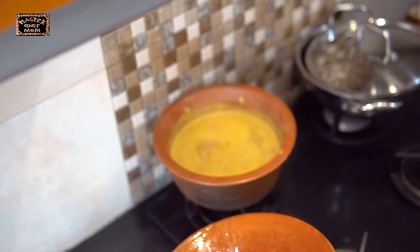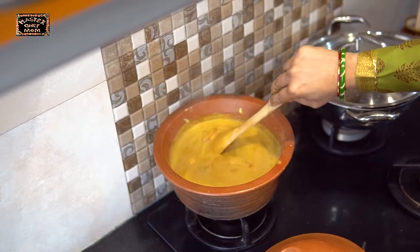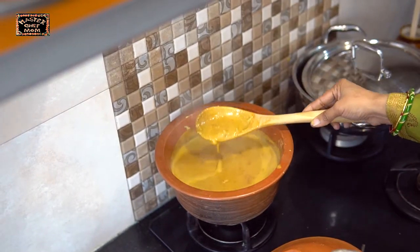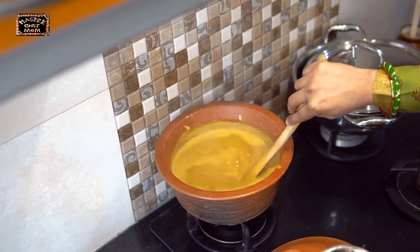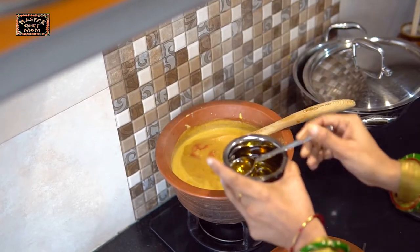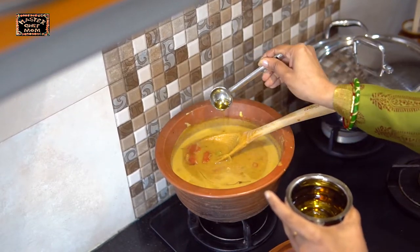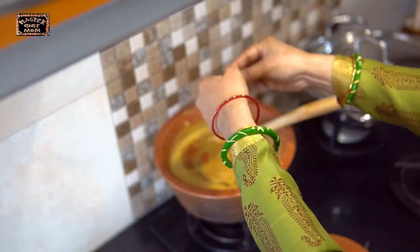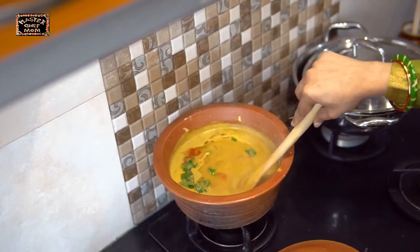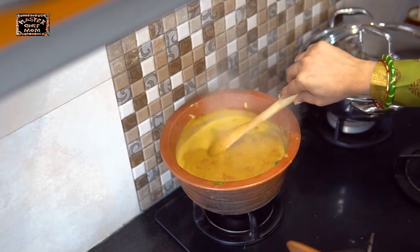Now let's see — it has boiled beautifully. Now we are going to do the finishing touches. This consistency is just right — not too thin or too thick, perfect to serve with rice. I am going to add a dash of sesame oil to bring out the flavour, and finish off with some coriander leaves. Our delicious vengaya Arachivitta sambar is now ready — fresh ground masala sambar.